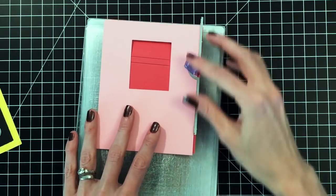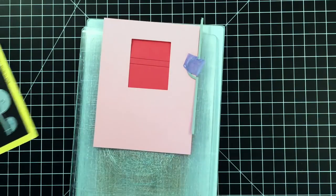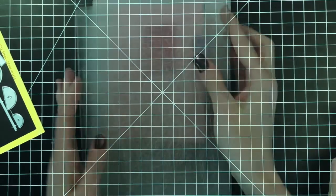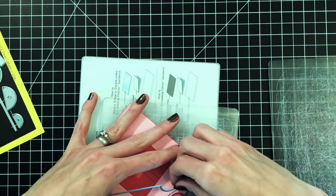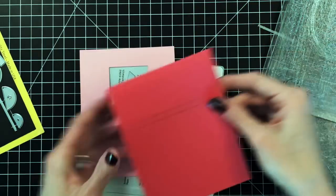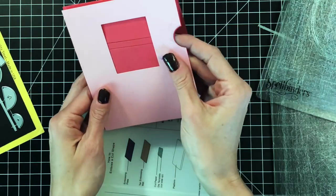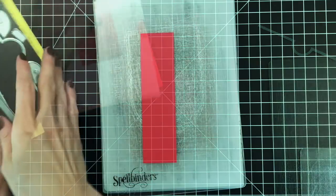Now that I've got my front panel and card cut with the track or channel, I'm going to cut the negative for the tab. I want that to cut through both the front panel and the card, but again not through to the back side. So I'm tucking the back side under the plate just like before. I'll run both the card base and the pink panel through my die cutting machine at the same time, so the negative is in the exact same position on both. I'm turning it vertically so it feeds a little bit easier.